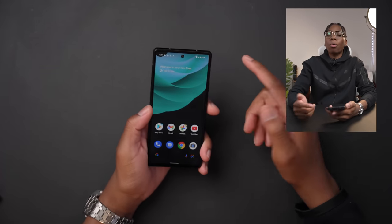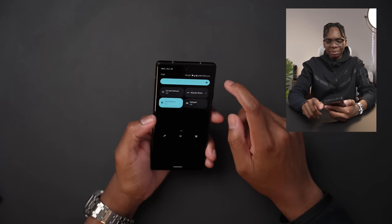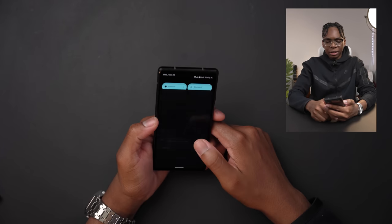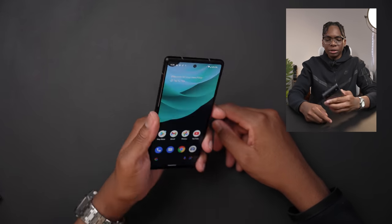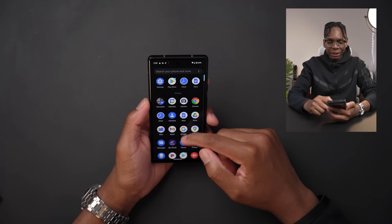The colors work based on your wallpaper — by the way this wallpaper is from my wallpaper pack. Let me try to turn the brightness up. That's the max brightness? I think it could be a little brighter. It's not bad, but it already feels warm — why does it feel so warm?